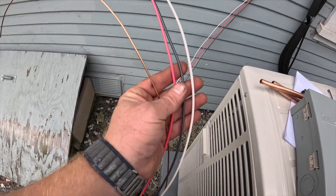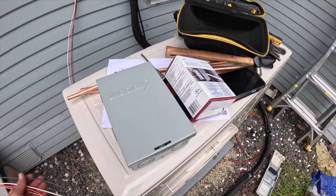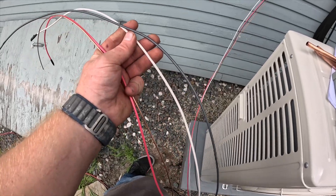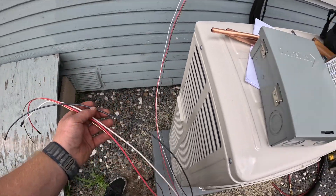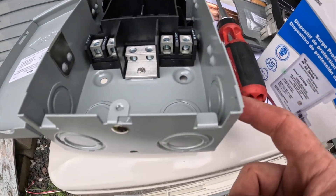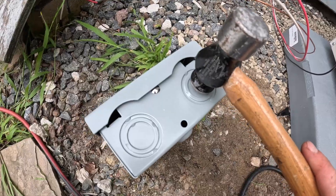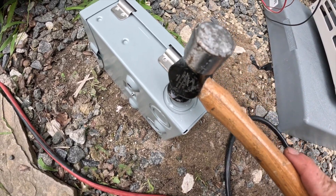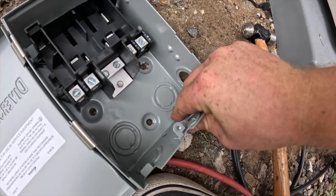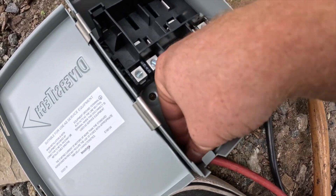If you're running a brand new circuit for any kind of HVAC system, as long as it's 240 volt, it does not need a neutral. You need two hots and a ground. It's coming off the bottom here, the side here, and the side here. I use a ball-peen hammer to knock out the knockouts — there's one, there's two, there's three.